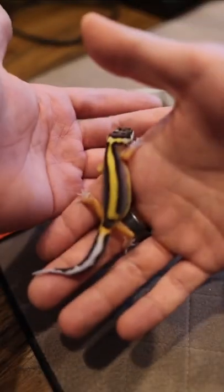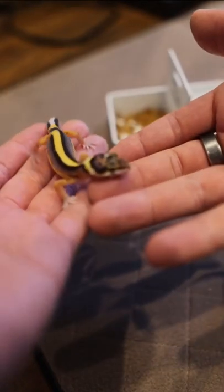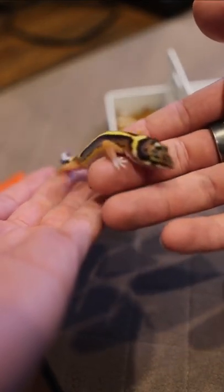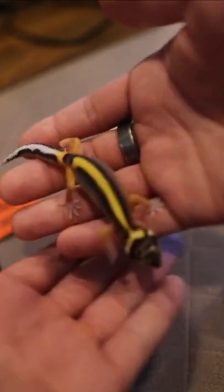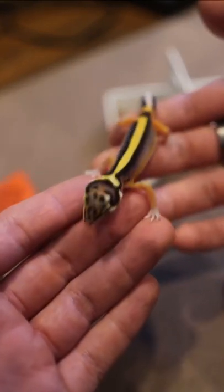Hey Gekko Pia Fam! I'm excited to show you our 2022 Firebolt project. This is the first Firebolt hatchling that we hatched this year. I love these projects because of their pattern over their head and through the back and tail. My main goal is to retain that solid pattern.